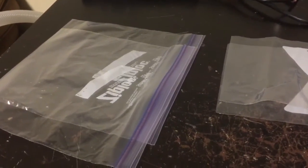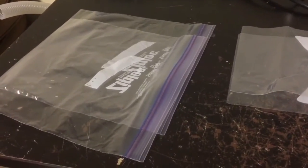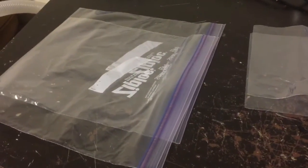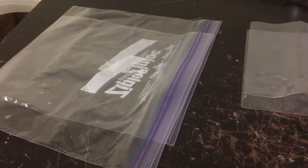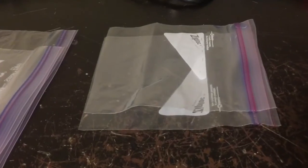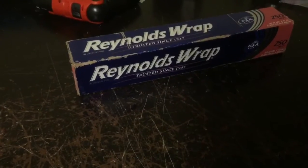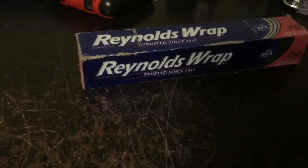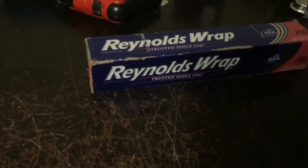Hi everybody, welcome to my channel. Today I'm going to show you how to make a high voltage capacitor out of very simple household items. You can use ziplock bags, which is what I'm going to show you in this video — larger ziplock bags for more capacitance or smaller ones for less capacitance, but at the same voltage, and simple standard Reynolds Wrap or any household brand of aluminum foil.